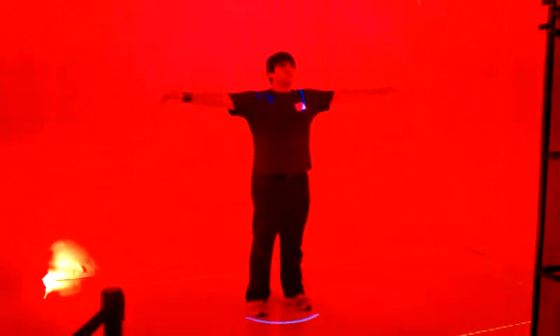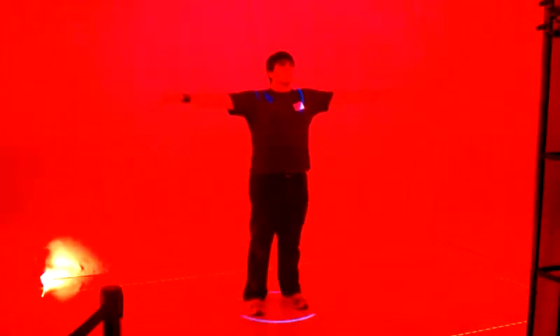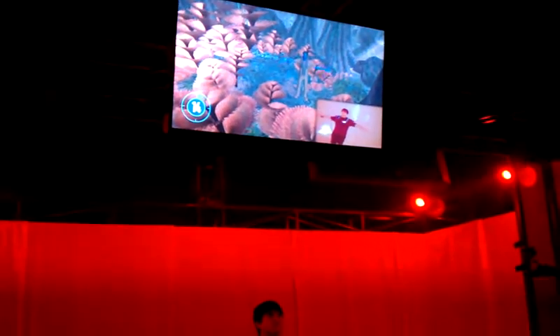You got him, honey? T-shape for a couple of seconds. The system will calibrate to you. Make sure your feet are spaced apart on the mark. Okay, great. The system is tracking you.